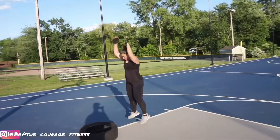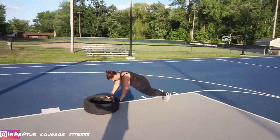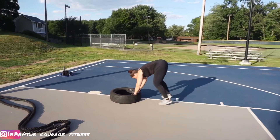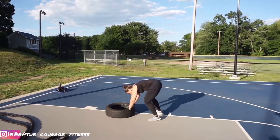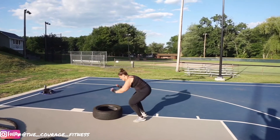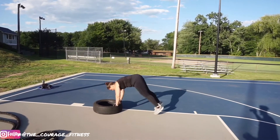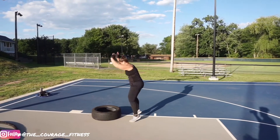Let's go. Come on, let's go. One. Two. Three. Come on. Four. All the way up. Come on. Five. Jump higher for me, let's go. Come on. Six. Seven. Pace it up. Let's go. Eight. Nine. Ten.